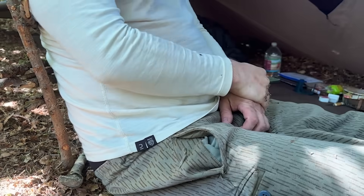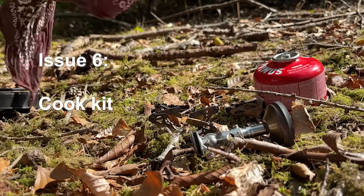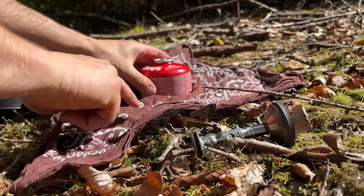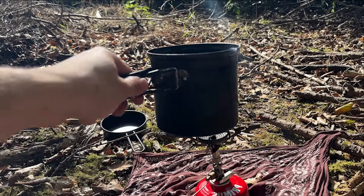Once most of my camp is set up I usually like to make myself a drink and take a breather — this is when I use my cook kit. I love and hate this system as it's super efficient, light and compact, but in use it can be unstable and even dangerous.